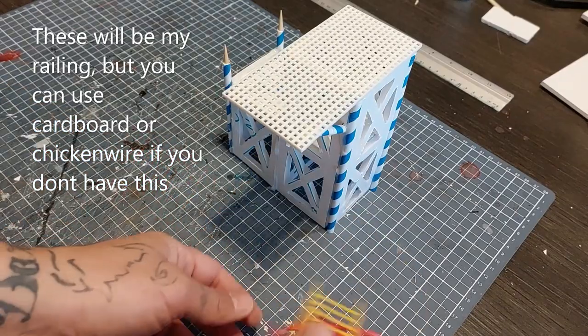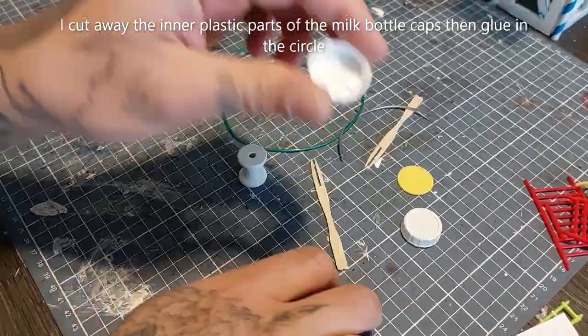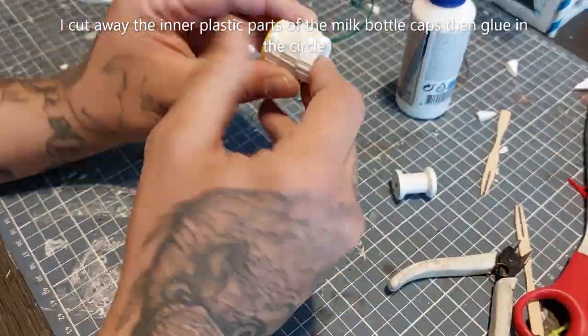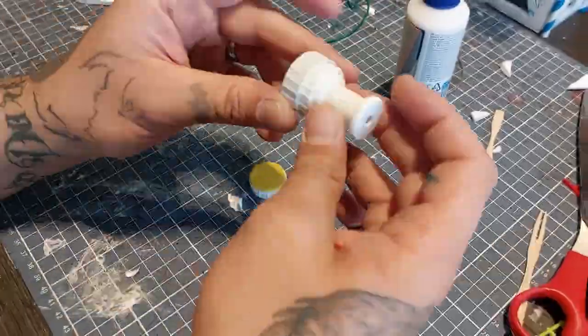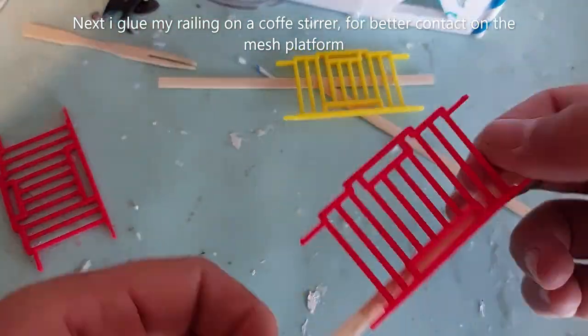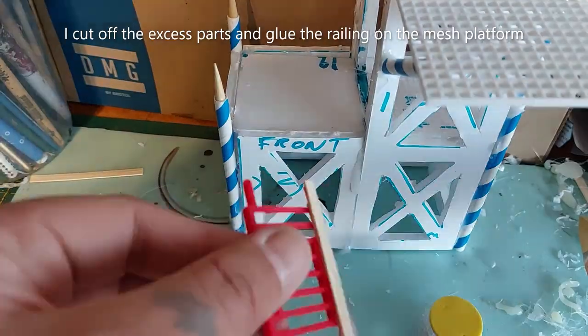I have these for my railings, but you can use cardboard or chicken wire as shown in the previous video. For the searchlight I'm using bottle caps, an EVA foam circle, a wooden spool, and some plastic wires. Experiment and dry fit before gluing — just find the shape that you like. I cut away the inner plastic parts of my milk bottle caps and glue in the foam circle, fiddling along with all the pieces to figure out how I want the searchlight to look. I'm going to glue my railings on a coffee stirrer for better contact on the mesh platform, cut off the excess parts, and glue it on with hot glue.